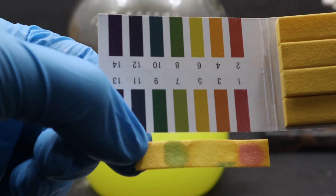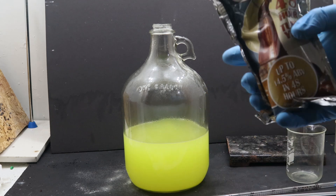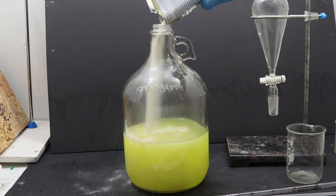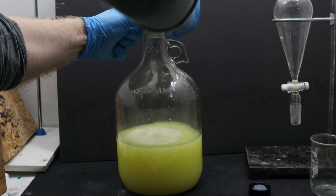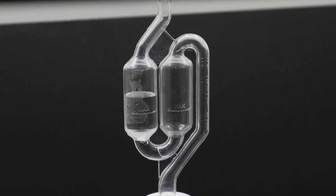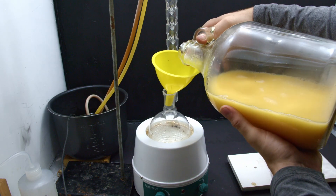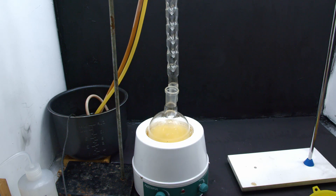So if everything worked properly, the Mountain Dew should be less toxic now than it was before. So we add some brewer's yeast, then we add a bubbler. Looking at the bubbler, we can see bubbles starting to come over — this is a good sign, this means that the yeast is turning the sugars into alcohol. And after a few weeks, our Mountain Dew should be about 7% alcohol. So we go ahead and add it to the still to remove the alcohol from the water.